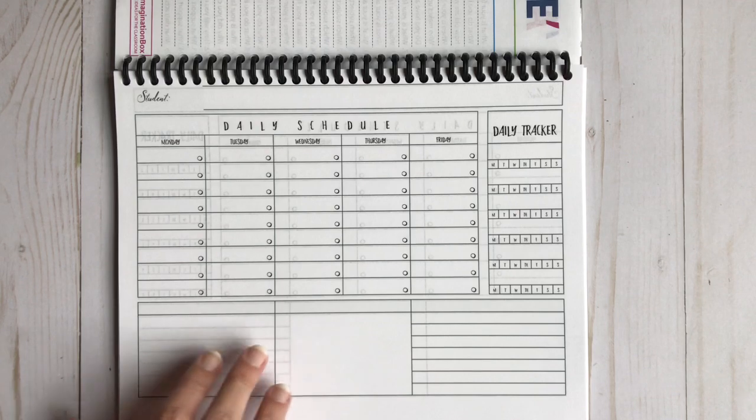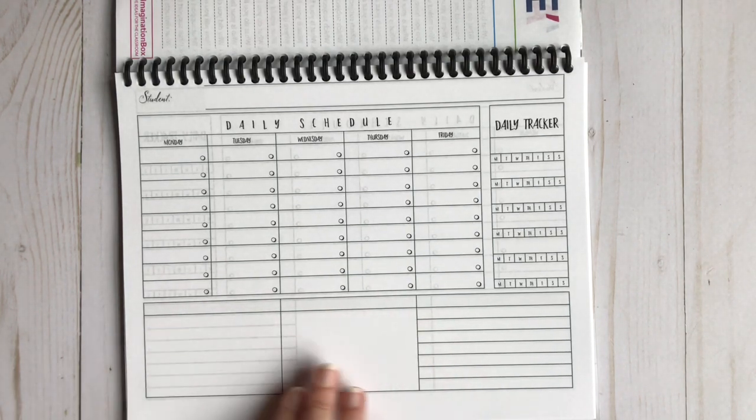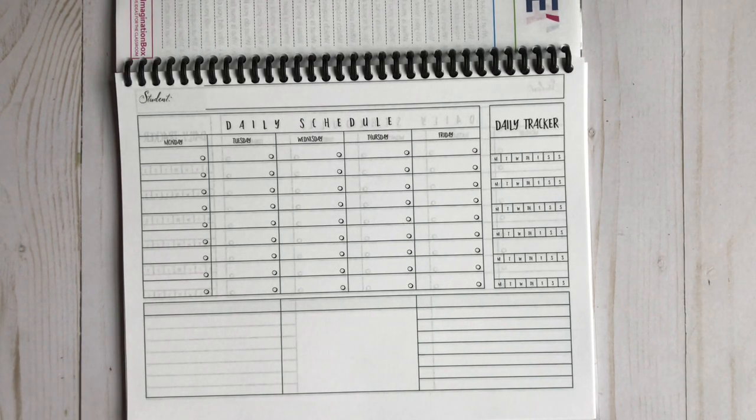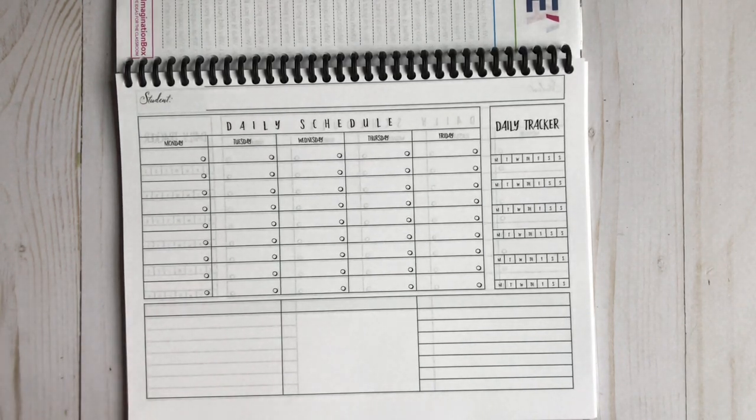What I loved about these blank sections is you can do whatever you want with them. On Fridays, I want him to fill that section with things he learned that week — he can draw pictures or write, whatever he wants. I want him to share what stuck out, what he learned, what he's grateful for. It's really just a way to reflect on his week. He has enough of these pages for the entire year.